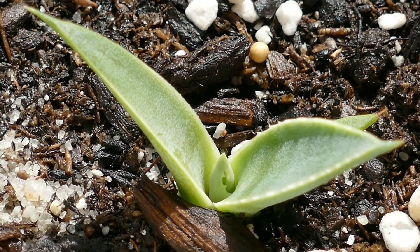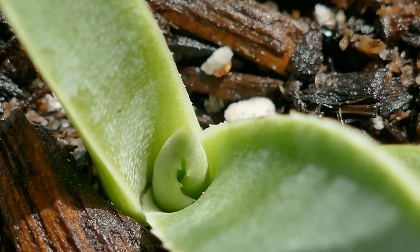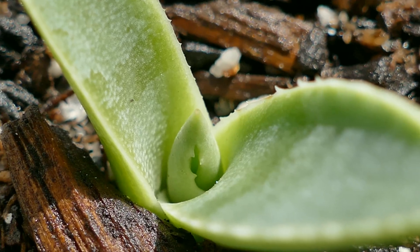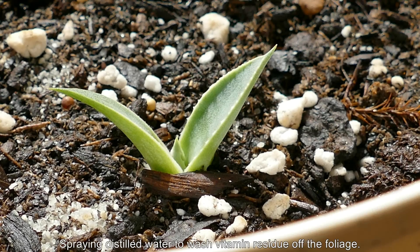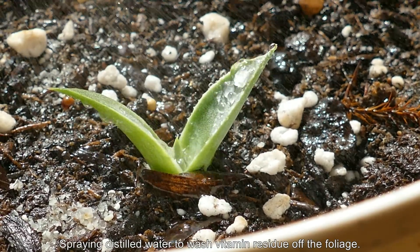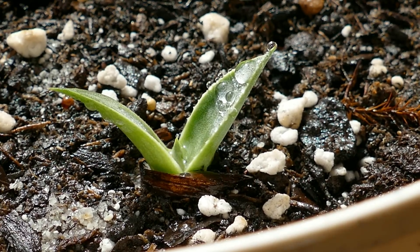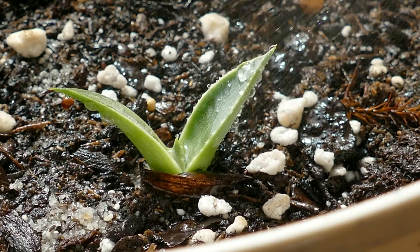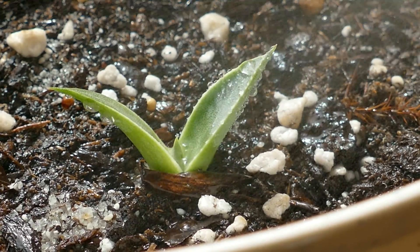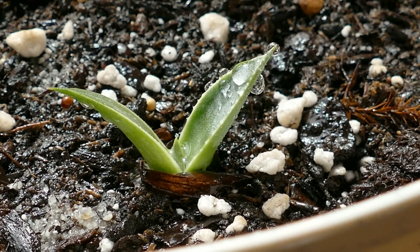I think I got the hang of growing this century plant. Here's some macro footage. I definitely think I can get a lot more growth out of this going forward and not spend a whole century growing something at an imperceptibly slow rate, like I did for the first six to nine months. I'm just spraying with some distilled water at the end to wash off any possible vitamin residue — I don't know that it would be harmful like fertilizer would be, but it doesn't hurt to be a little more cautious. Please check out my century plant playlist and stay tuned for episodes in the future.